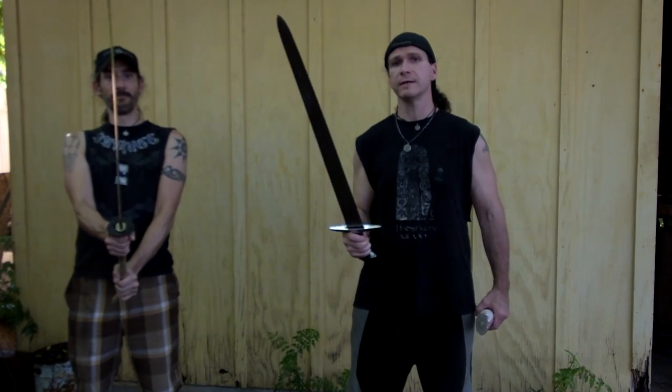Hiya, Thrand here. Hiya, this is Eldrame. And we're back with the late-century Viking sword from Medieval Shop and the Musashi katana.